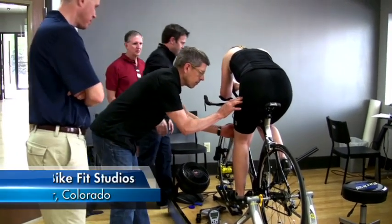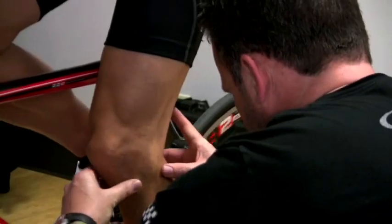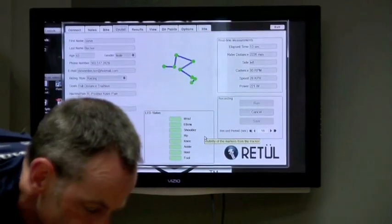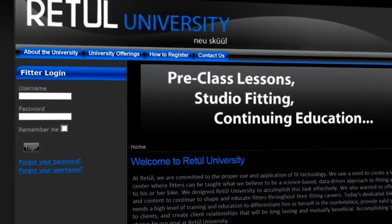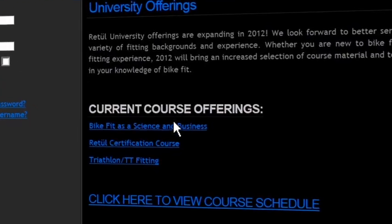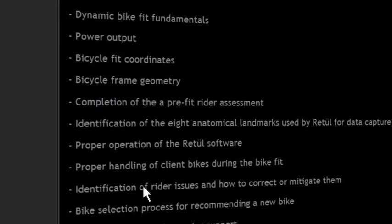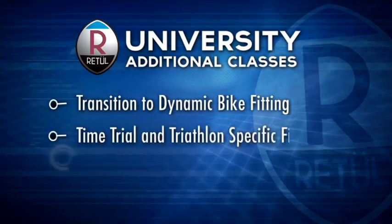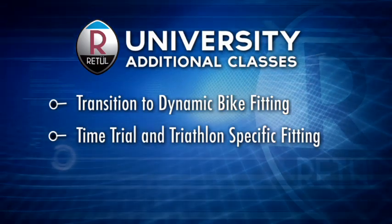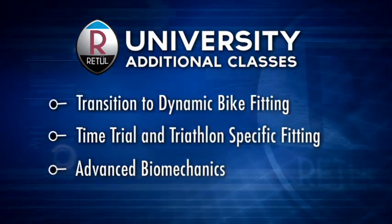Retool has most recently focused on creating bike fit solutions for the bike fitter who is just getting started offering dynamic fitting services, or looking to take a beginner-level bike fit experience to the next level. We created Retool University as a way to educate our fitters about the use of our technology and about bike fit in general. We started by releasing a certification course designed to certify fitters to use the Retool system effectively, and since then we've continued to roll out other courses, including a transition to dynamic bike fitting course, a time trial and triathlon specific fitting class, and a course on how to analyze odd and problematic motion patterns to teach fitters the full capacity of the 3D fit system.